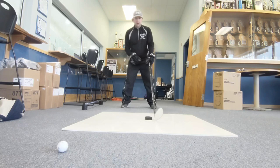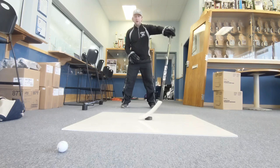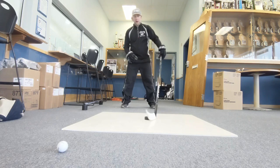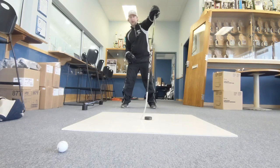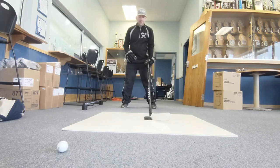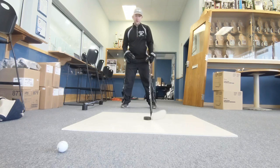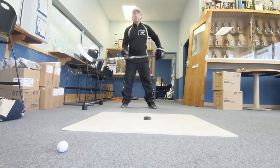Then the next part of the drill, drill number two, you're going to start off on your heel. You're going to go up and around and all the way back. You're not touching the puck — you're just going up and around, up on your toe, up and back to your heel. Now barely touch the puck, go up and around, just like that. Have fun.